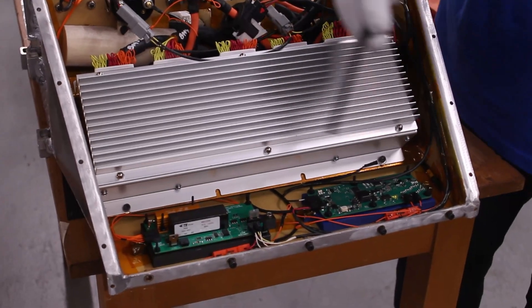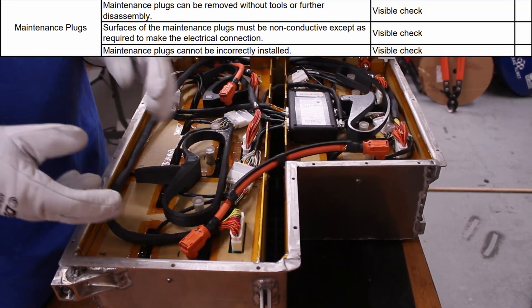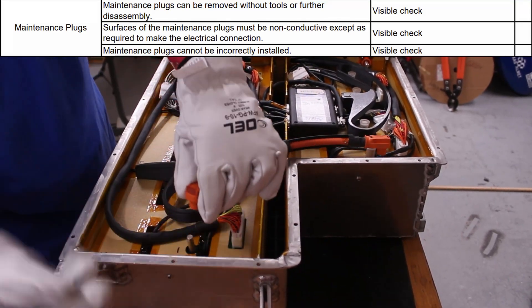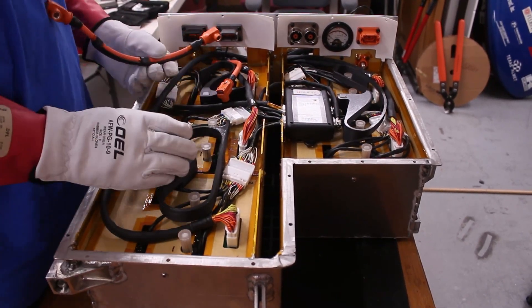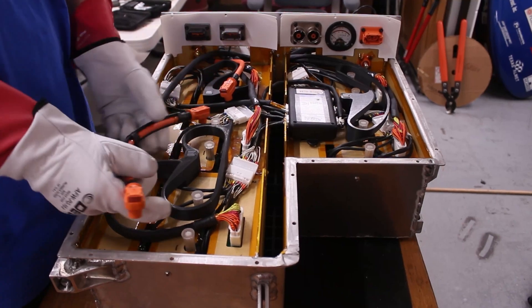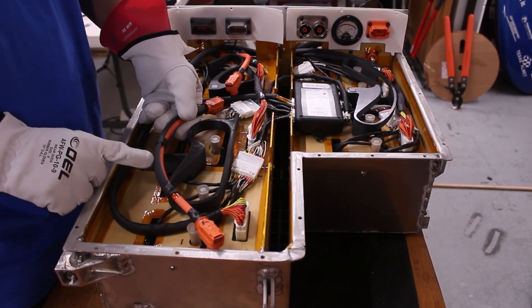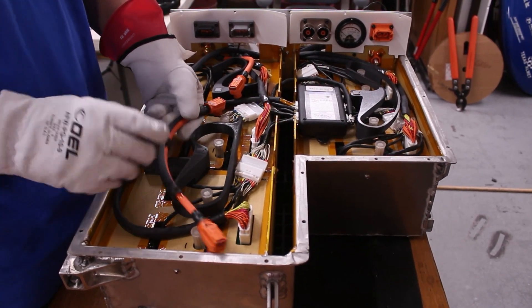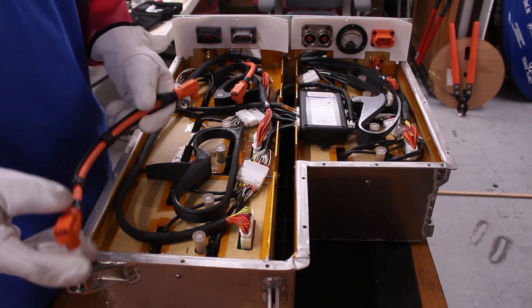Moving down here, we can see our fusing for both our branch circuits. Moving on to our maintenance plugs, we utilize radlock connectors, which can be removed without any tools, as seen here. We additionally have all these black walls to ensure that no improper connections are allowed, such as this one, which would be feasible if this wire stiffener wasn't here, as well as this wall, as this would go up to our lid, ensuring that this would not be feasible.